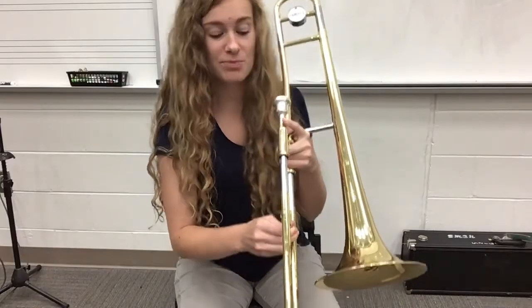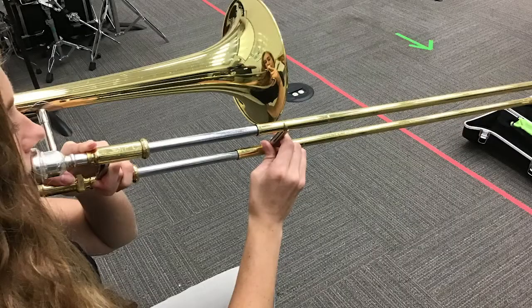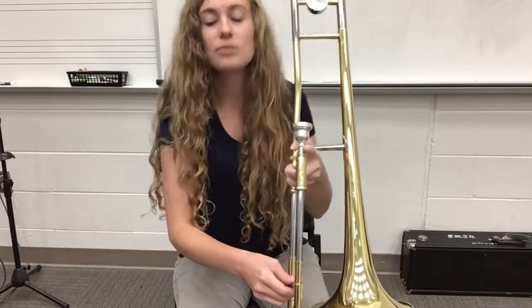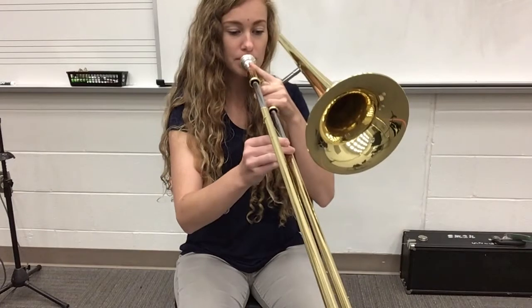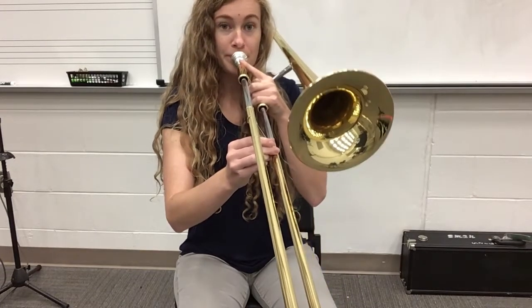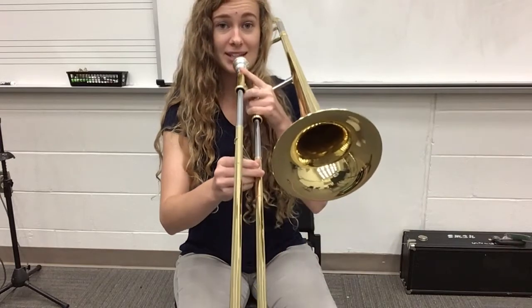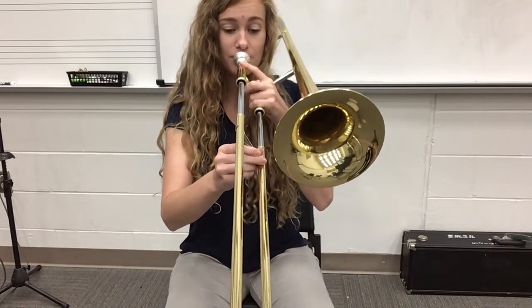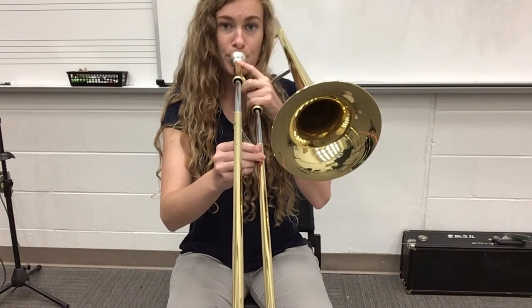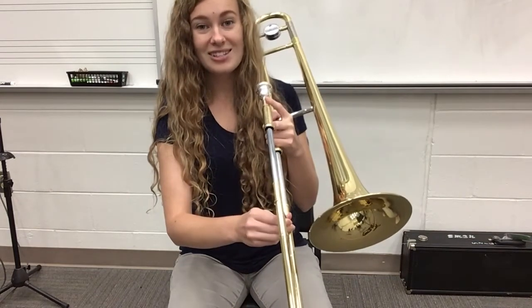Moving on to third position — we're moving down just a little bit. Remember that brace stays in front of the bell by about an inch. Here we go, I'll play it. Join in with me and take a nice deep breath in and out.